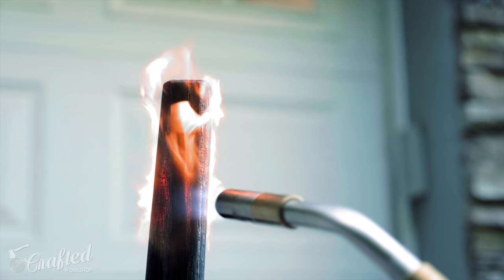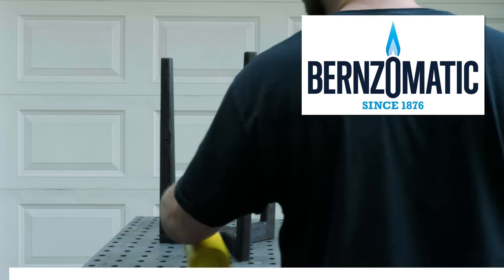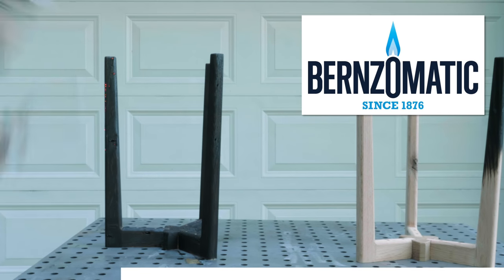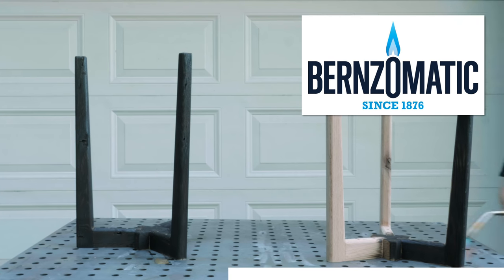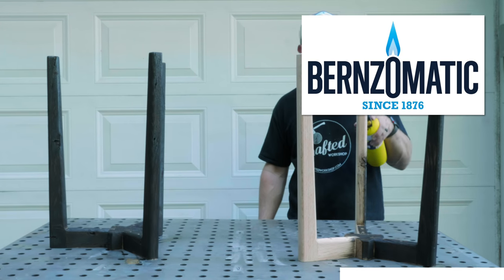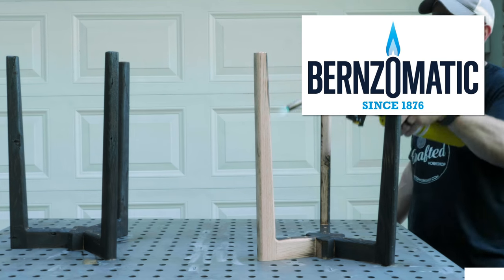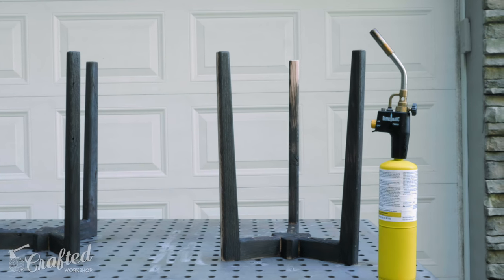And while burning the wood, let's talk about the sponsor of this week's video, BernzOmatic. BernzOmatic has been the leader in the blowtorch category since 1876, providing durable, safe, and dependable products. The TS-8000 I used on this project is perfect for soldering and brazing jobs and also great for larger jobs requiring more heat like this one. I've owned this torch for a few years and have used it for everything from lighting my scrap wood burn bin to popping bubbles in epoxy and even searing steaks after cooking them sous vide. Check out the link in the video description below, and thanks again to BernzOmatic for sponsoring this week's video.